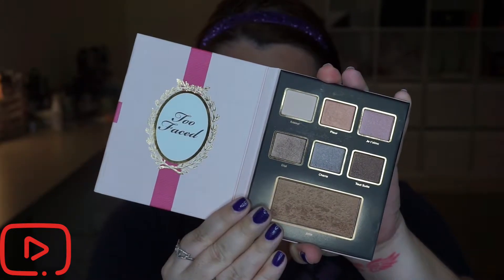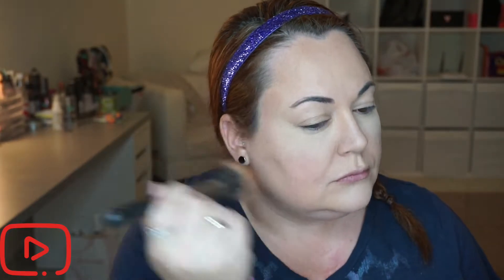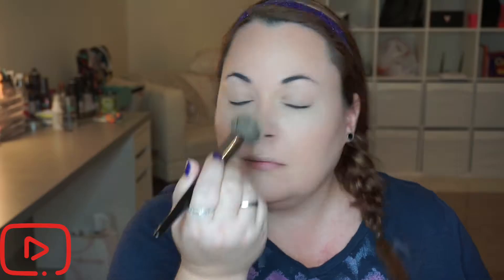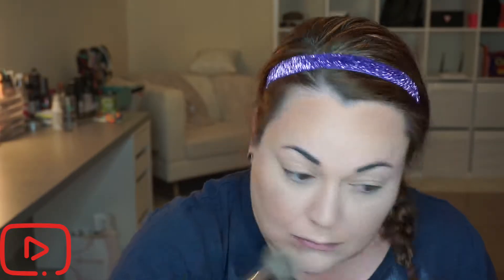Next I'm going into this Too Faced palette from one of their holiday collections, just using the bronzer. Normally I would have it depotted in a Z palette, but these powders are extremely fragile so I don't recommend depotting them unless you're willing to fix them — I've already broken several. I'm going to dust off the under-eye powder using one of my very favorite brushes; check the description box or my July favorites video to find out which one.